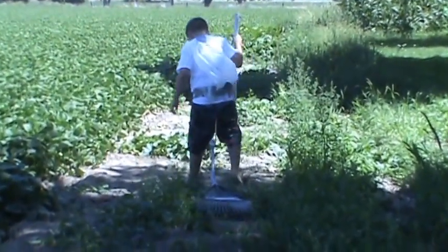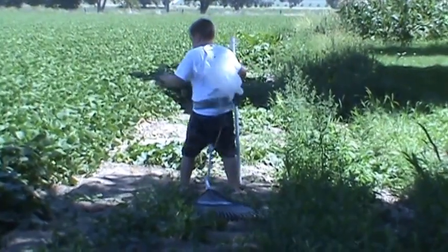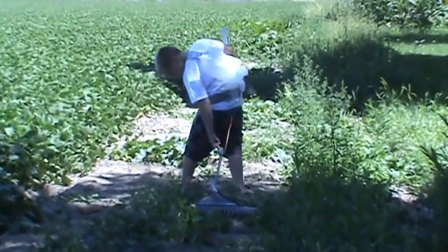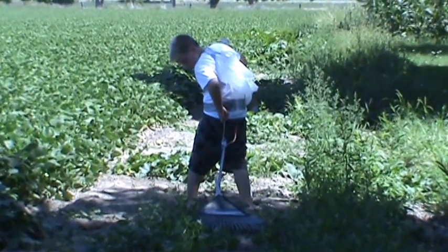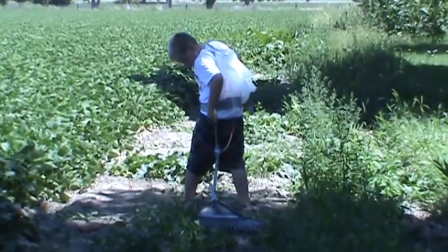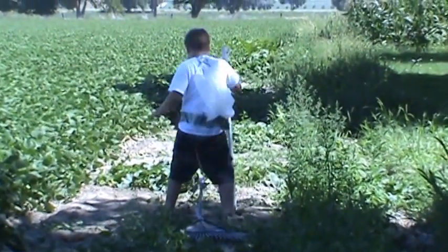What are you guys supposed to be doing? Clean up the arch. Patricia, you're going to have to start helping. Okay. Sure. Do a good job, Lorenzo. Yes. Do a good job.